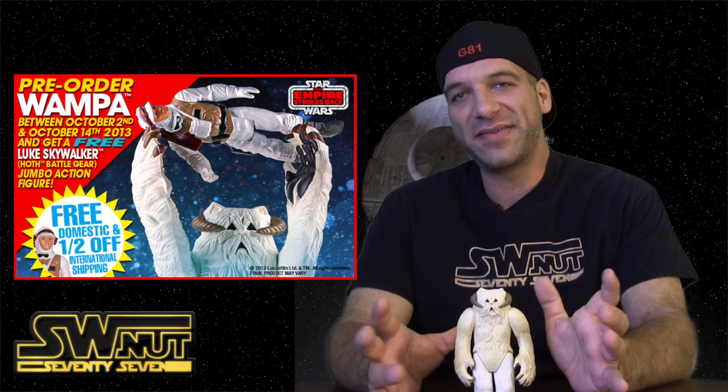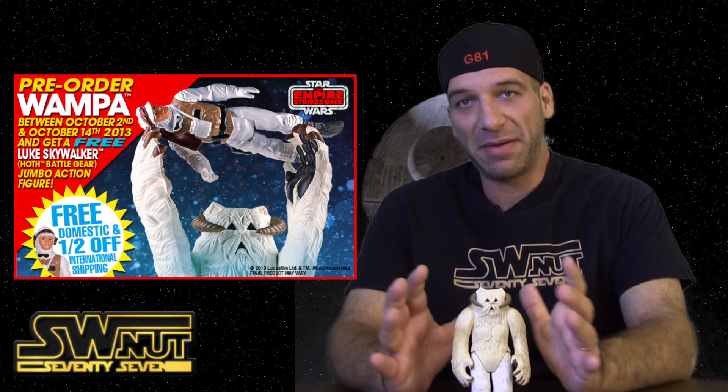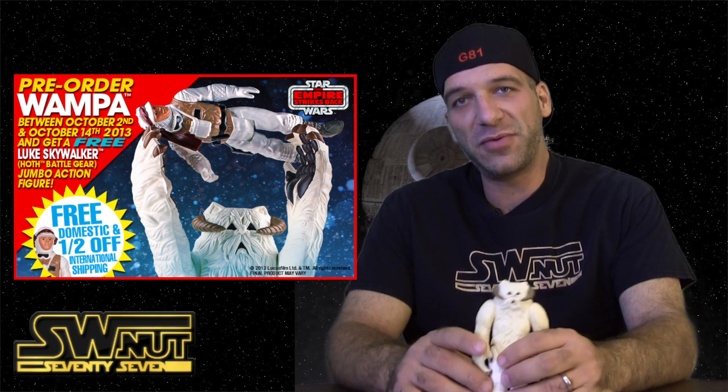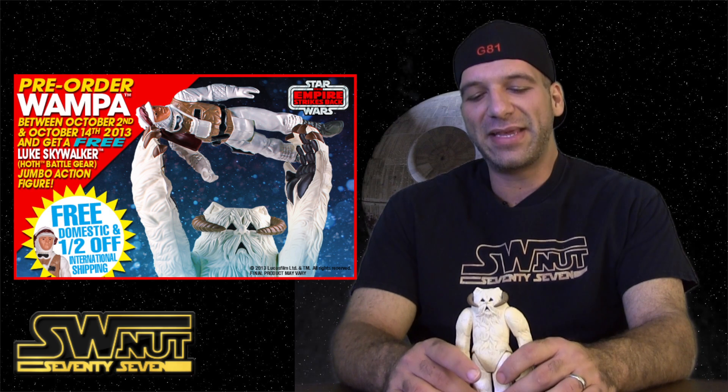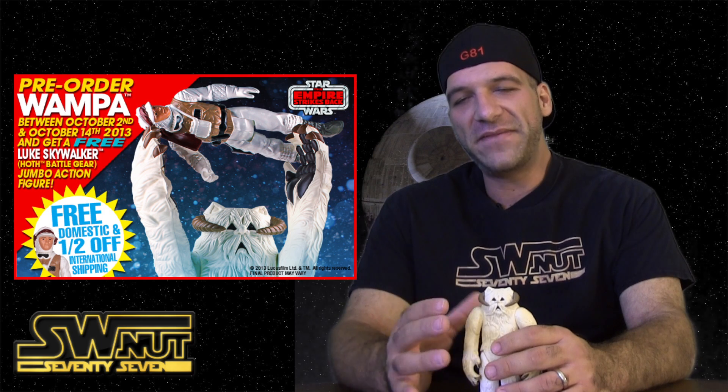As most of you guys know, I'm a huge fan of this line. I've been collecting them pretty much up to date with all the figures — I'm missing a few as far as what they've produced so far. One thing I love about Gentle Giant is the quality of their items. They're high quality, they definitely fit and have a vintage feel, for sure. I definitely appreciate that about them.